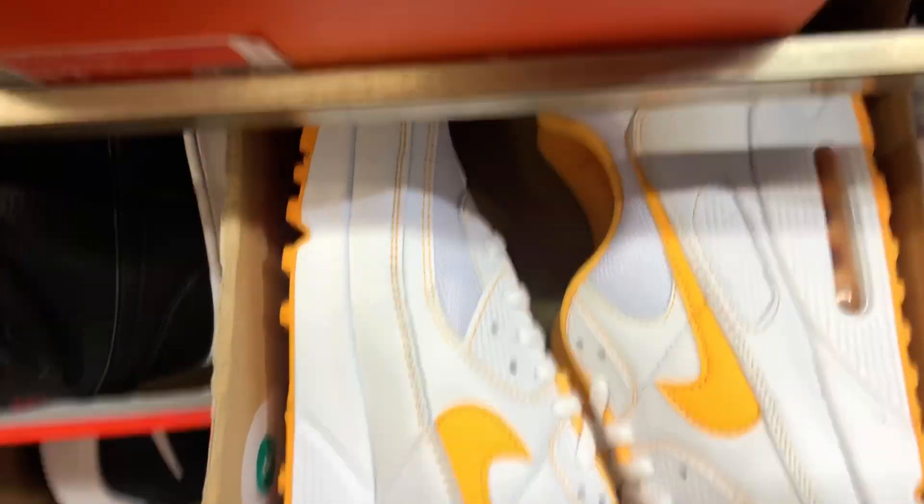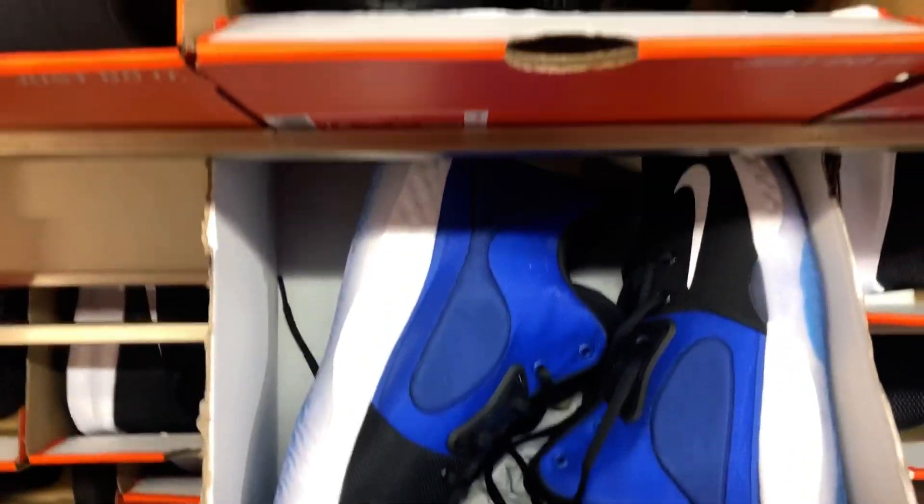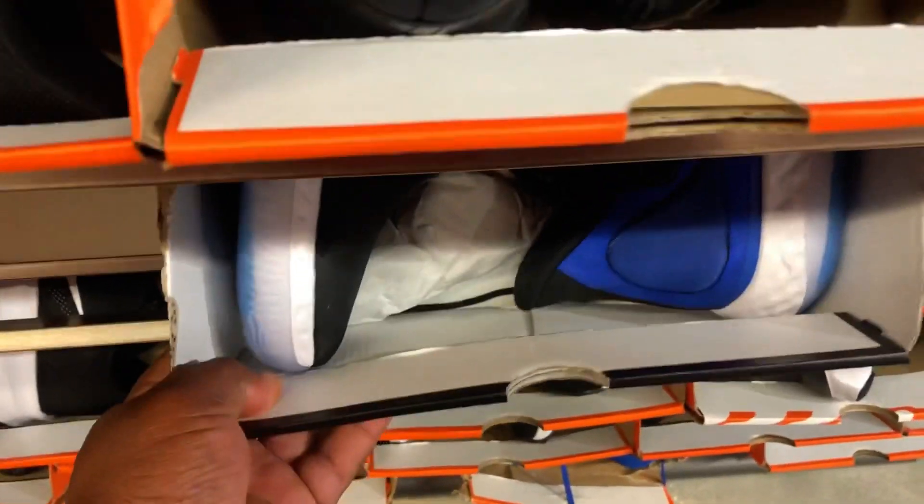Got some Air Max 90s, size 14, starting off with that. And once again a whole lot of trash, but if you like them I love them.